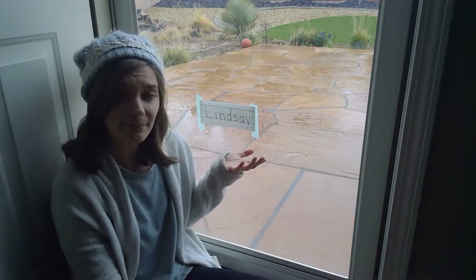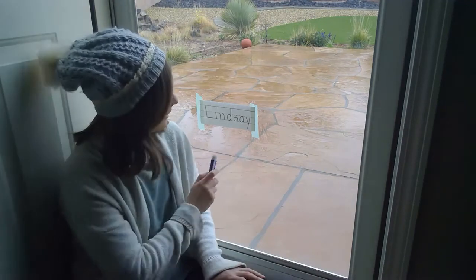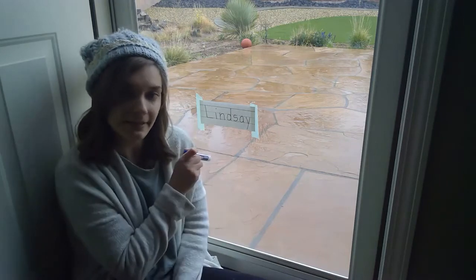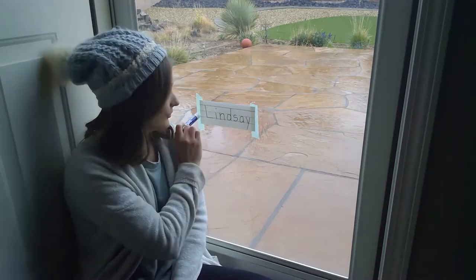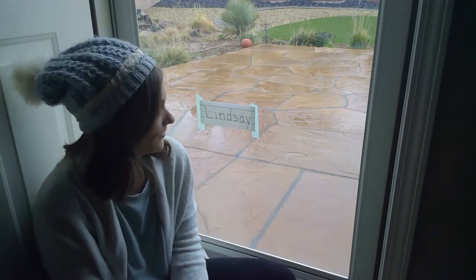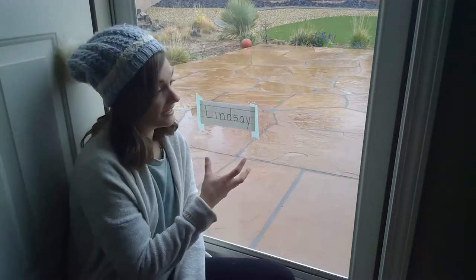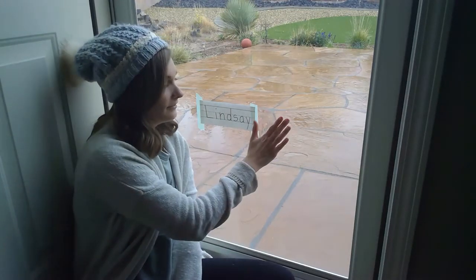You can also use paper and tape like I did. All that I did here is I wrote my name on a piece of paper and then I taped it on the opposite side of the glass. I recommend using painters tape for this because it comes off a lot easier. It doesn't leave any residue on your glass or anything. Now they're on the opposite side, on the inside part of the door.